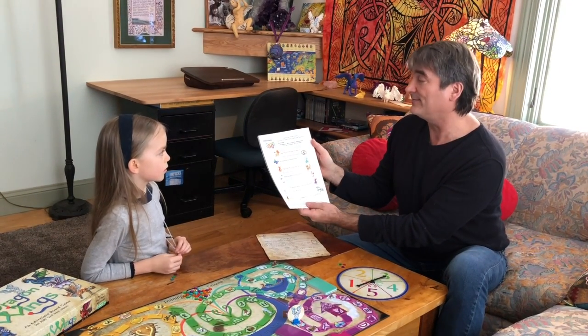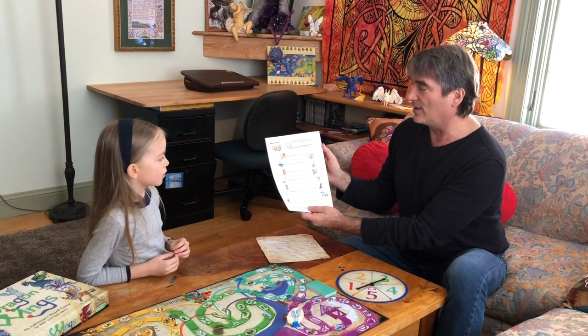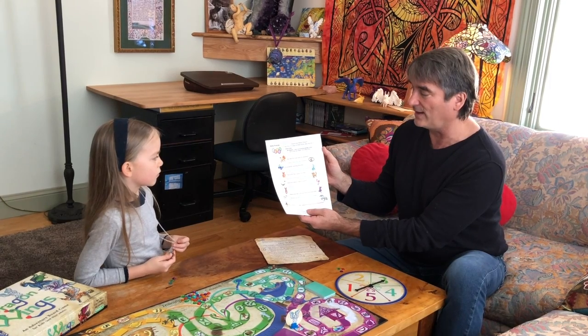Dragons love making friends. They know it is easy to make friends when they join in. So the directions are: all players stand up and do the activity written next to the new friend for a little while.